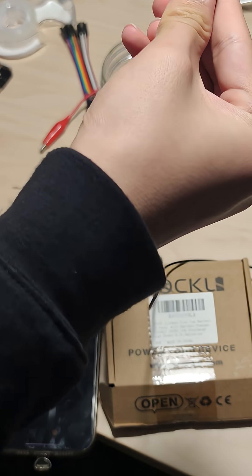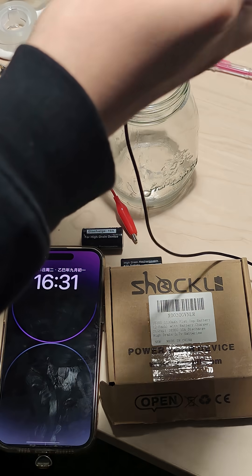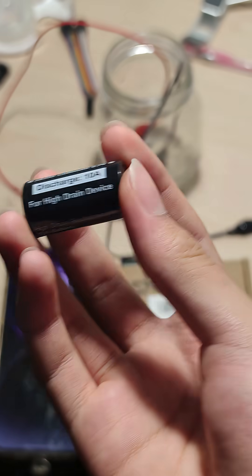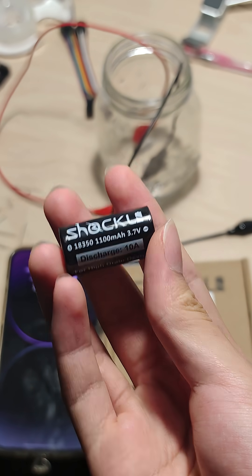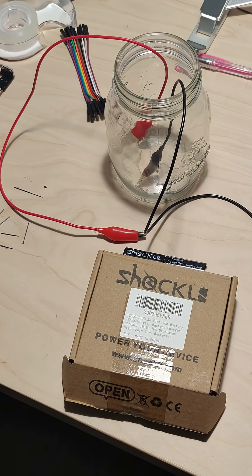So our setup is quite simple — we're just going to clamp it on here. For the power, we're going to use two of those batteries in series, and you can see the continuous discharge is 10 amps and they give 3.7 volts. Now we're going to time how long it takes for the graphite to burn and snap.